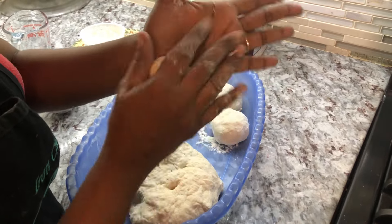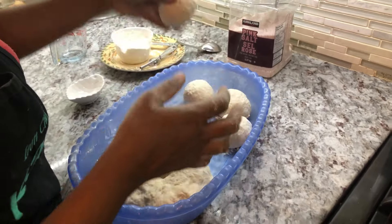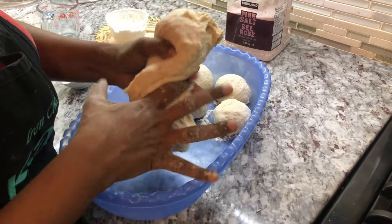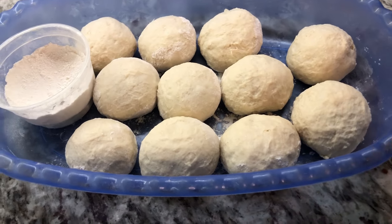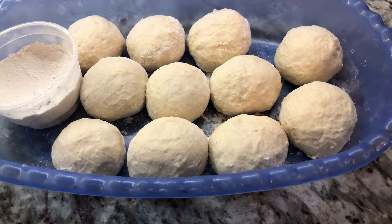If the dough is too firm or tough, just dunk your hand in some water and knead it nice and slowly until it becomes soft again. This is looking good right now — perfect. My dough is nice and soft, and that's what you're looking for. You can make the bakes as big or as small as you like. I'm rolling these off and then I'm going to leave them to sit. They're super nice and soft. I finished rolling off the bakes and I'm going to leave them on the side while I finish with the fish choka.